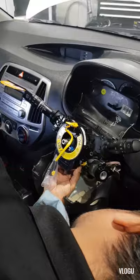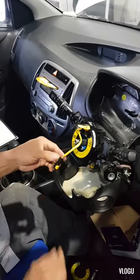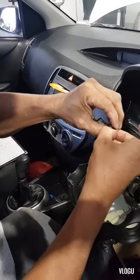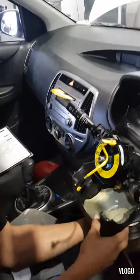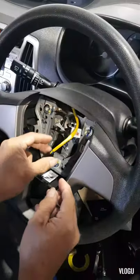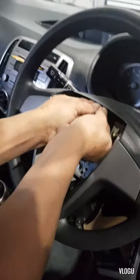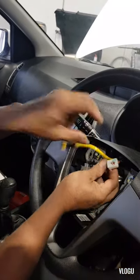Refit all those connectors. This clip here - make sure that it is unlocked before you press it through the module. So now it's there. Then you can now remove this lock here. Now it's good - refit this one here.